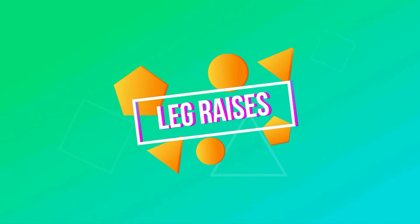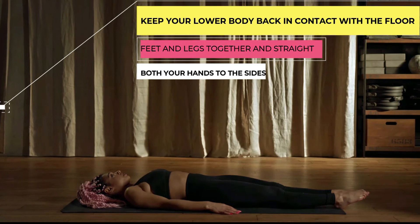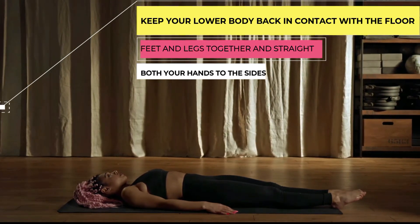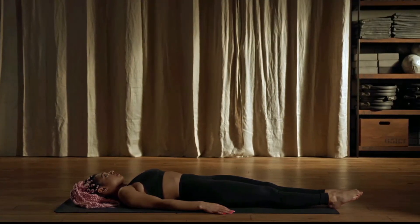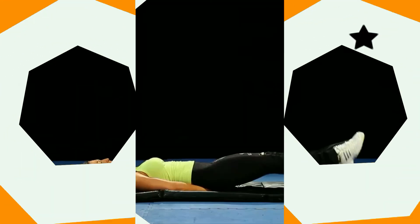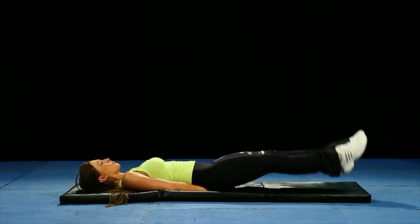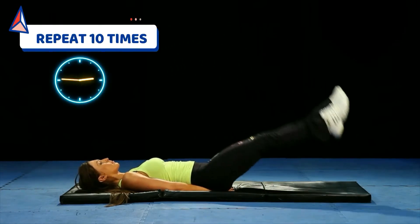Leg raises. Lie on your back. Keep your lower back in contact with the floor, keeping your feet and legs together and straight. Place both your hands to the sides or under your lower back for support. Lift your legs upward until they are straight above your hips. Lower down to starting position slowly, but do not touch the ground. Repeat 10 times.